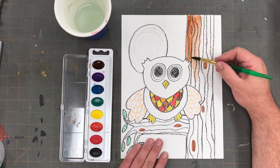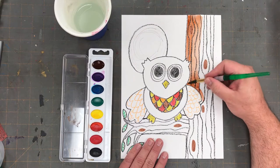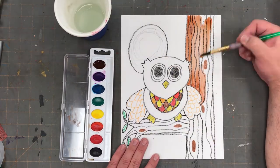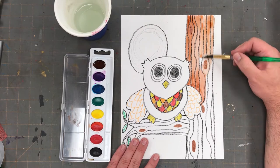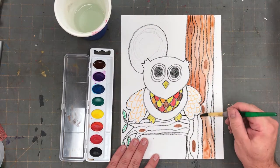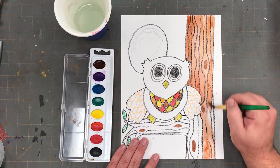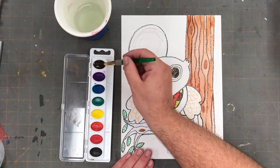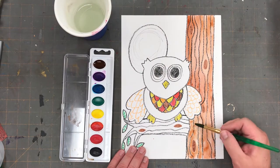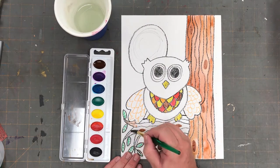I want to focus on how I'm holding my paintbrush, how I'm using my paintbrush in a careful and gentle way, and following along the lines of the tree. You'll notice that because the crayon is on our paper, it's quite easy to get all the way up to the line — it sort of acts like a barrier.